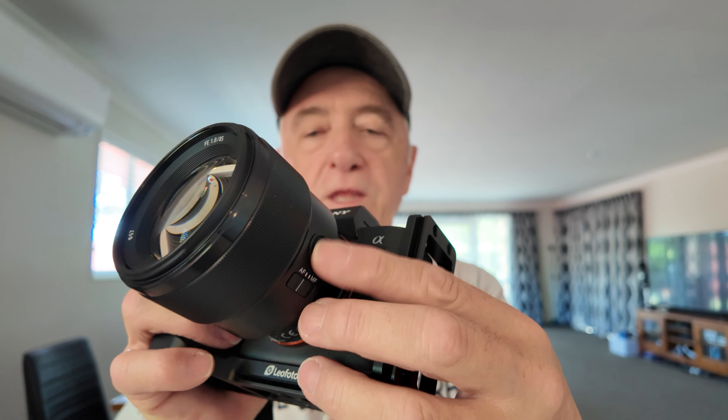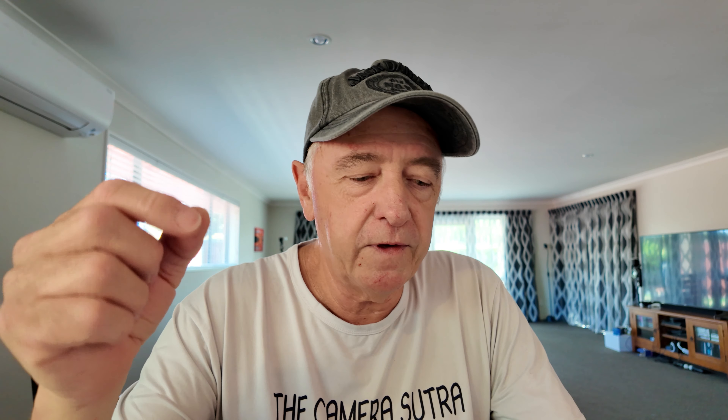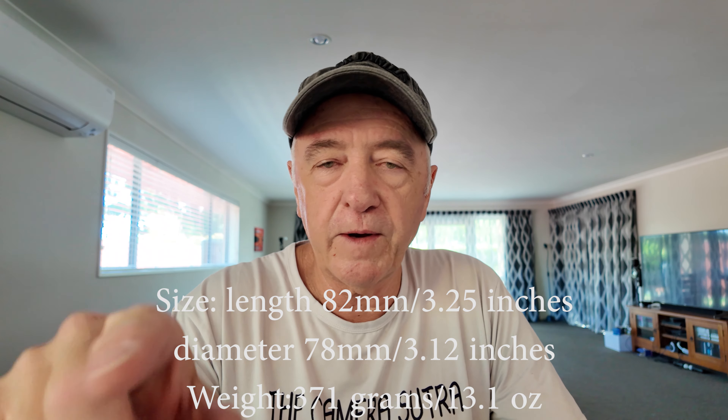Other than the switch and the customizable button, the only other thing on here is the focus ring, which turns pretty smoothly. There are no hard stops of course — it's all focus by wire nowadays, but they work pretty well. I'll put the size and weight up on screen.